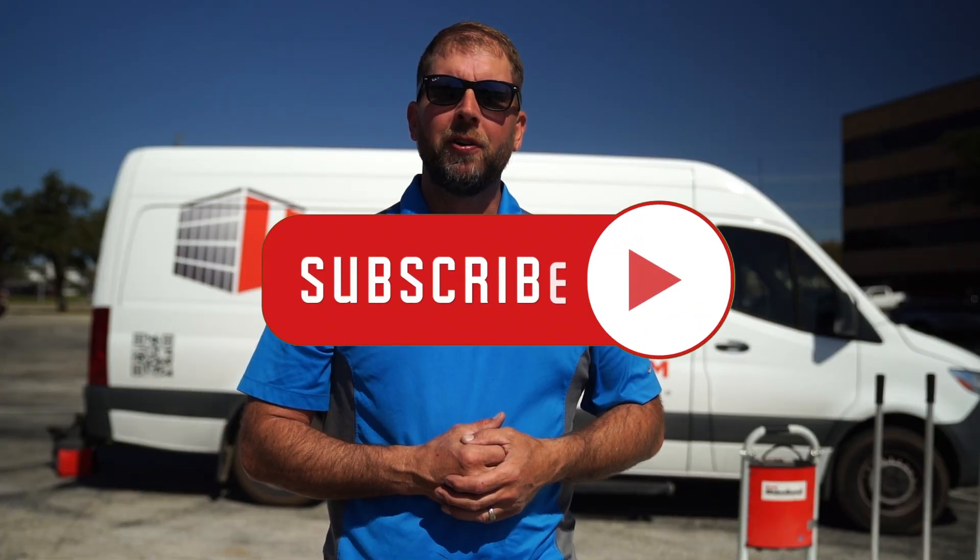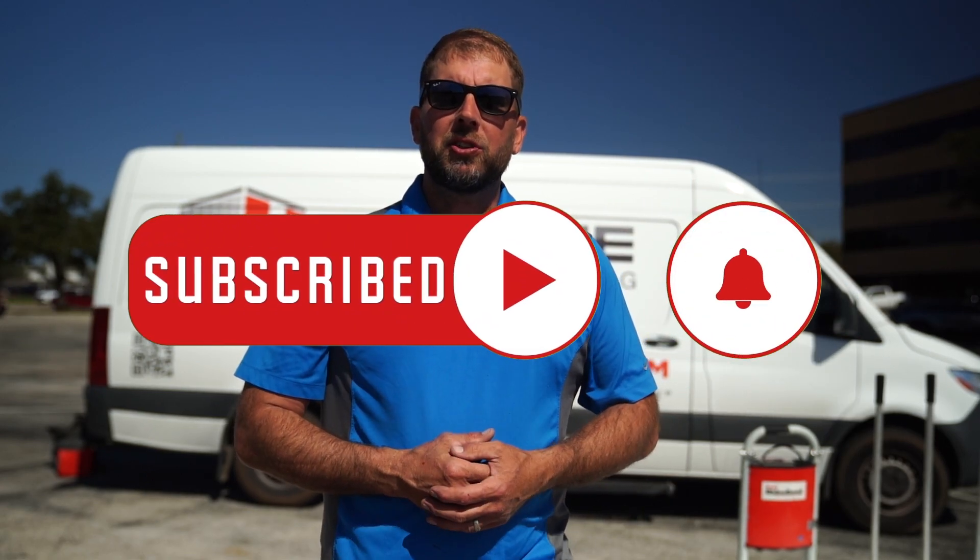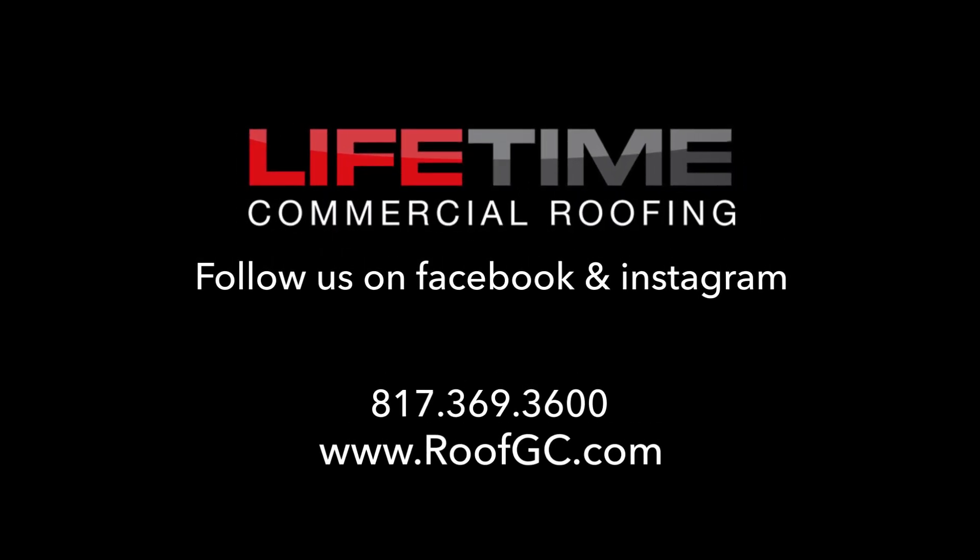If you found this video helpful, please hit that like and subscribe button. If you have any questions or need help with a project, give us a call at 817-369-3600. Whether you're a roofer or a property owner, remember we service all of Texas, Louisiana, and Oklahoma — at Lifetime Commercial Roofing, we've got you covered.